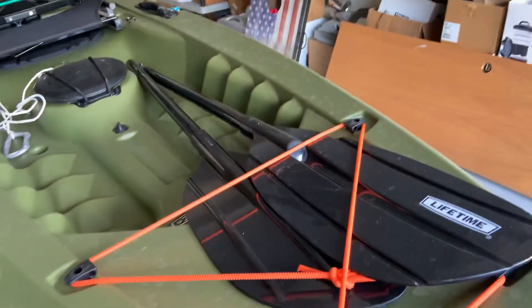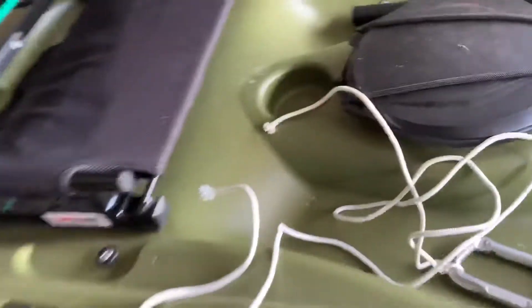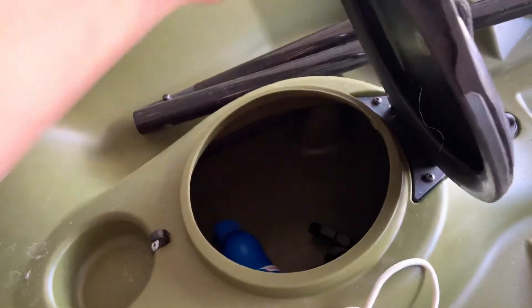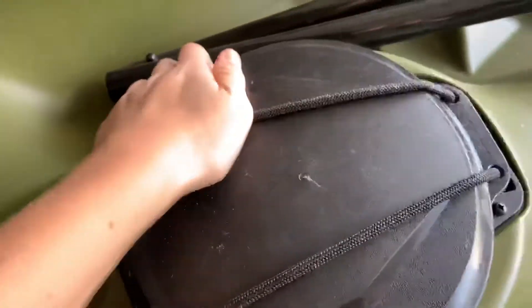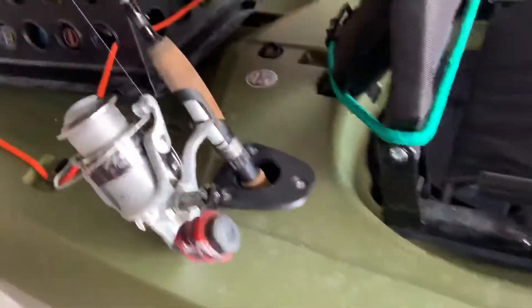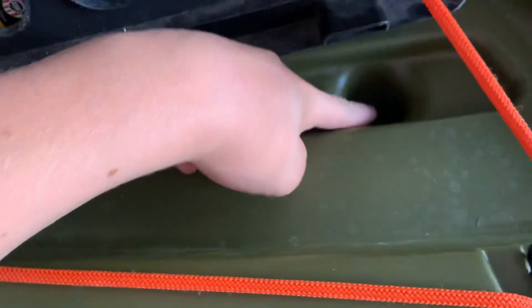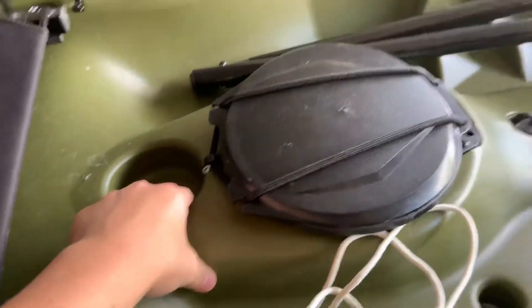Then there are these storage containers up front that are watertight — you can just store stuff in there, reach your hand all the way in, and close them up tight. No water gets in. There's also one underneath, and there's even a cup holder built in.